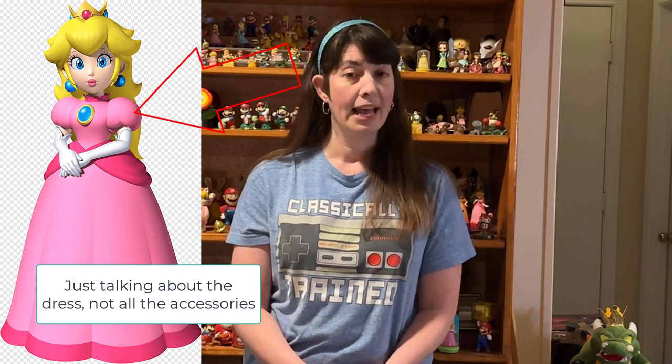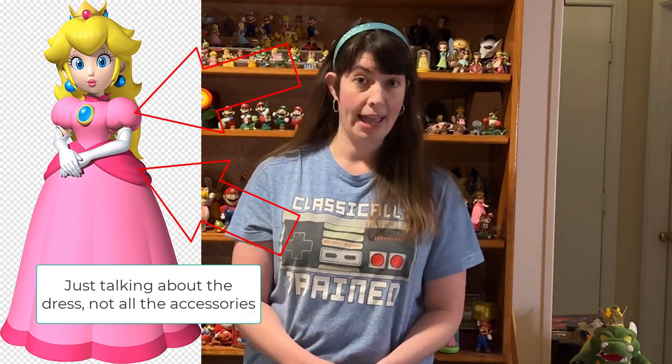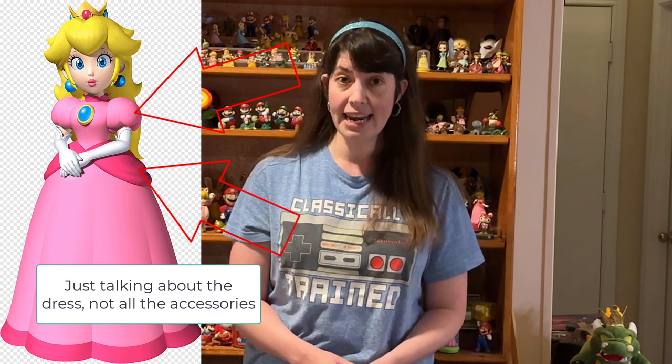But there's nothing wrong with modifying one or more patterns to get the look you're going for. Really, the elements that make it Princess Peach as opposed to somebody else are the big puffy sleeves and the big puffs on the hips. As long as you have those elements represented, the other parts are more flexible.